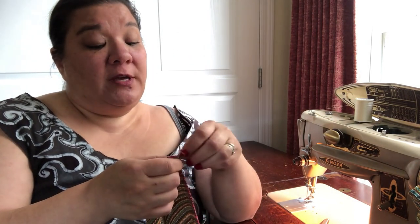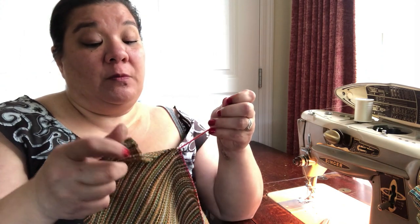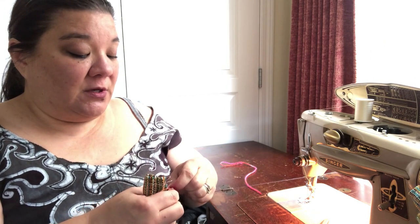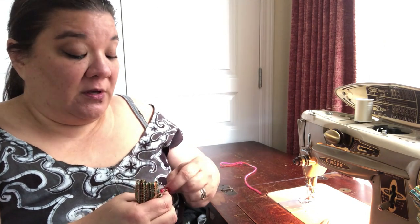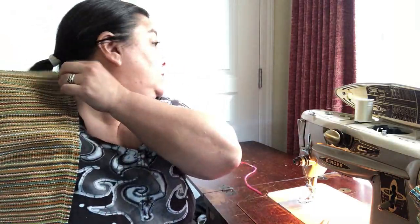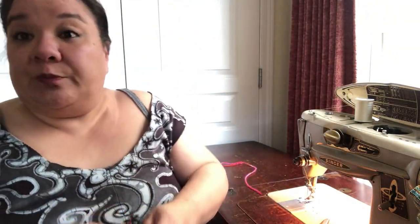Now the thing is to decide whether or not I want to hand hem these or machine hem. I'm going to try a machine hem on this one towel that came up a little short. I think it's still a fine size for a towel — most of these I made at least a yard long, but this one was short, probably just 30 inches, which is still fine for something like a napkin towel. So I'm going to try machine hemming. If I don't like the way it looks, then I'll move to hand hemming.